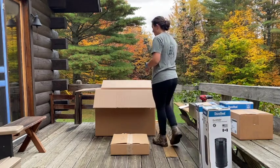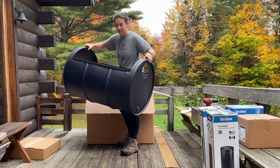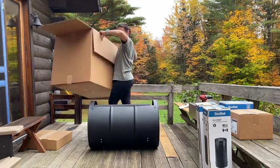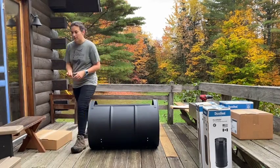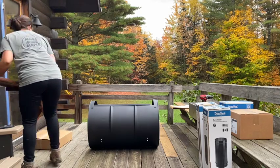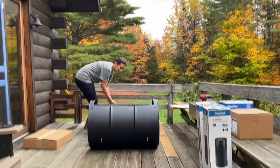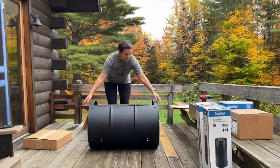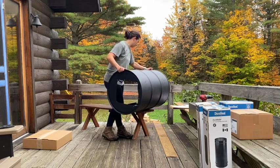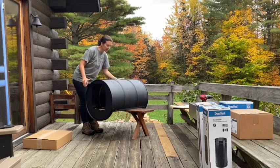We need to get the barrel out of the box. I'm going to set the barrel evaporator up on this picnic bench so we can get to the legs easier and put the legs on easier. It doesn't roll around. I'm just going to flip it over like that.